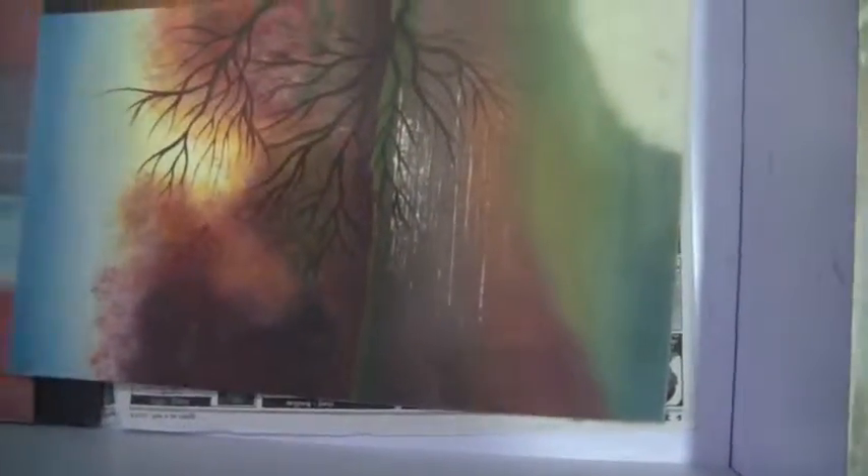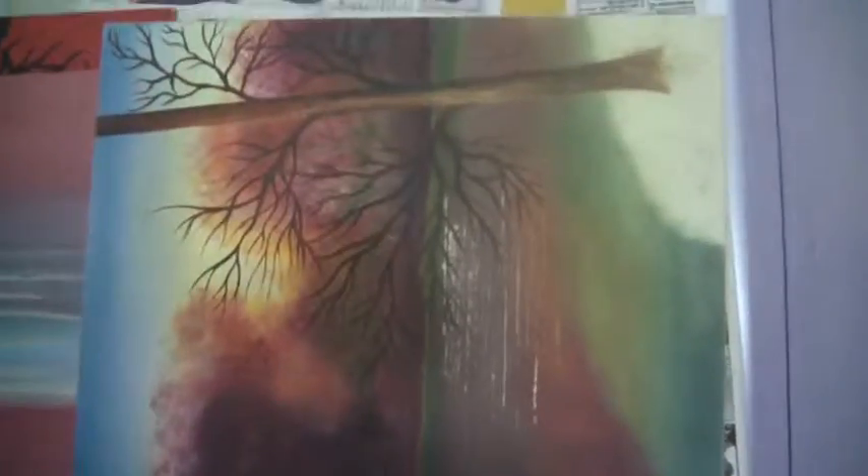This is a scenery painting — there is a tree in the front as the main object, and there is a river. In the background there is a colorful jungle, like we see in the autumn season.